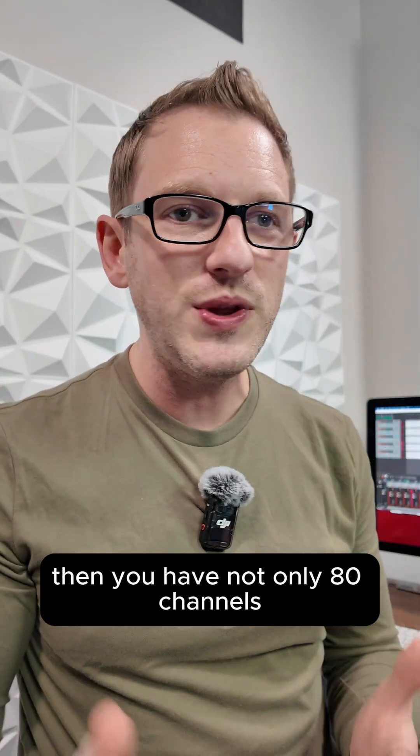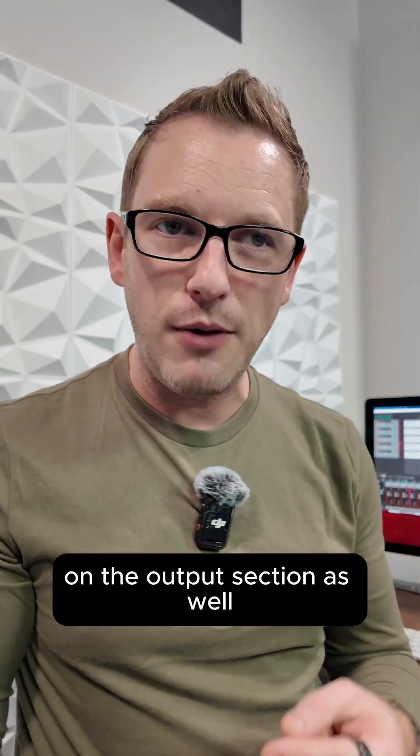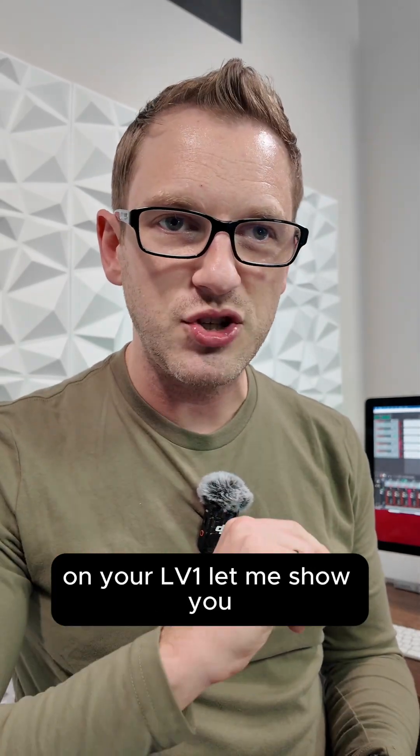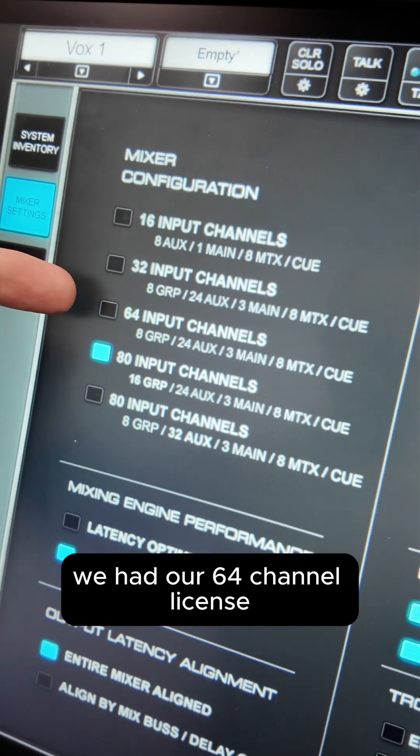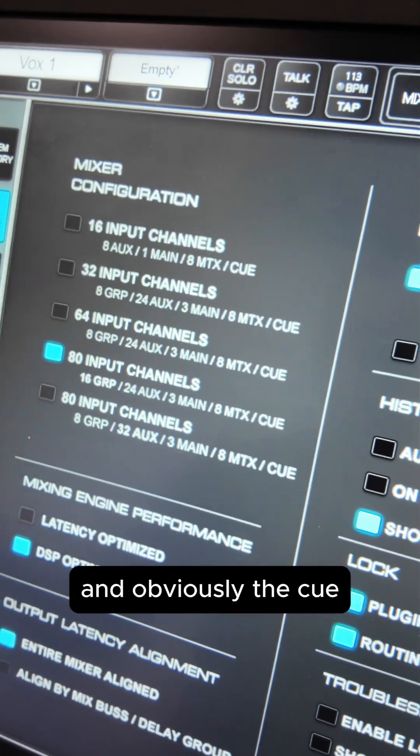Once you have that, you get not only 80 channels, but also expanded capabilities on the output section as well. Previously, the 64-channel license gave us 64 channels, 8 groups, 24 auxes, 3 mains, 8 matrices, and the Q.